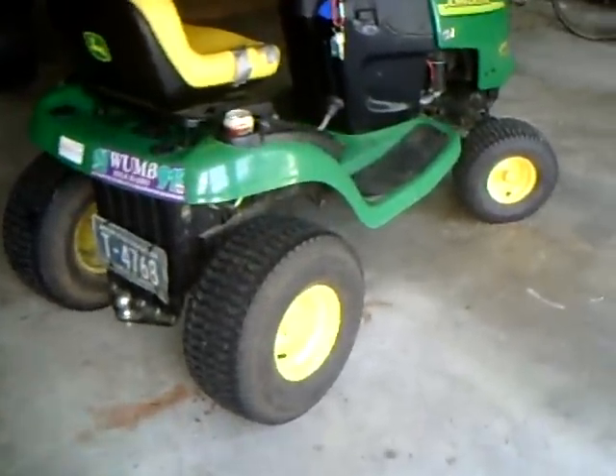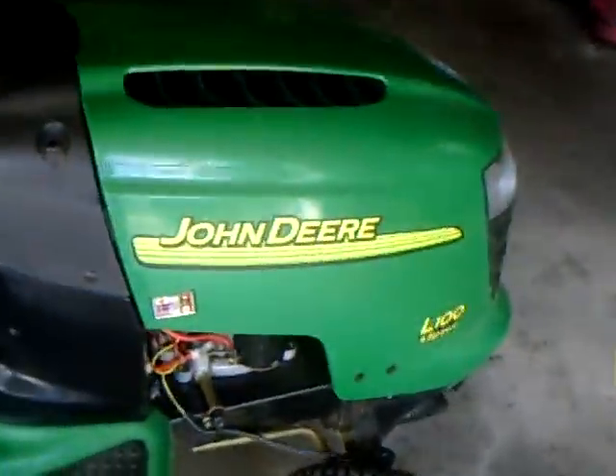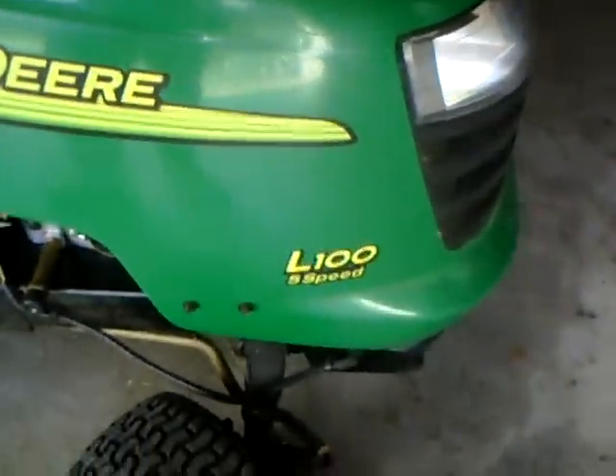Hey guys, this is my lawnmower. This is actually mine. It's a John Deere L100.